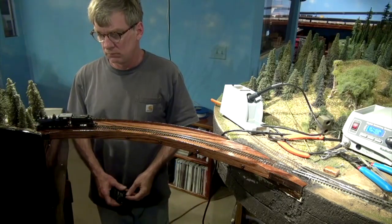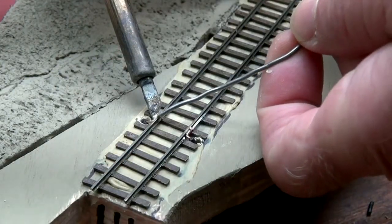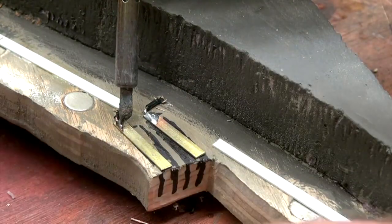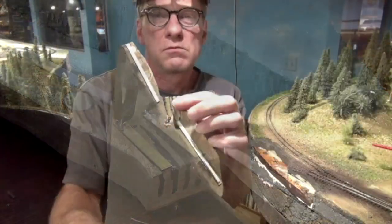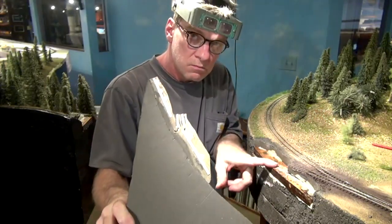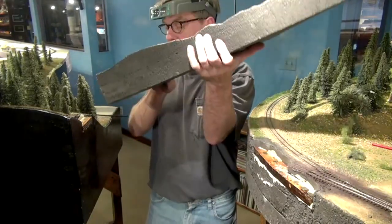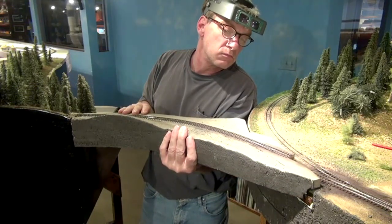I confirmed good continuity by running the first locomotive across the wood lift-out section. I repeated this process on the scenic lift-out section, soldering wire to each rail, then soldering the other end of the wire to two pieces of brass stock under the lift-out section. The two pieces of brass stock attached under the lift-out match the brass contacts in the wood base, and the magnets provide enough pressure to the brass contacts, providing power to the track.